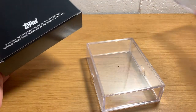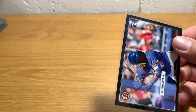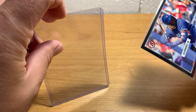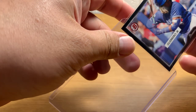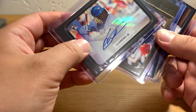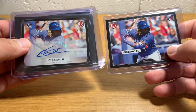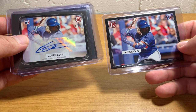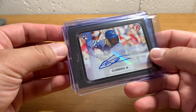So there you have your Topps On Demand 1955 Bowman sets — pretty cool stuff. Again, this is one of the very first cards. There's some Topps Now cards where Vladimir has a rookie card logo, but other than that this is sort of the first rookie card logo product for Vladimir Guerrero Jr. Not pack-released of course, but still kind of cool. Especially if you're a Bowman fan like me.